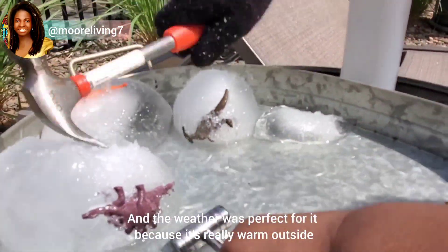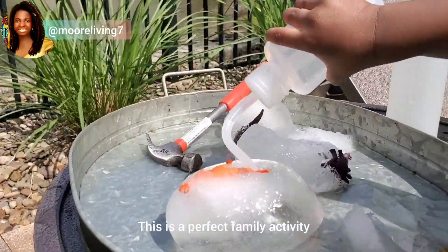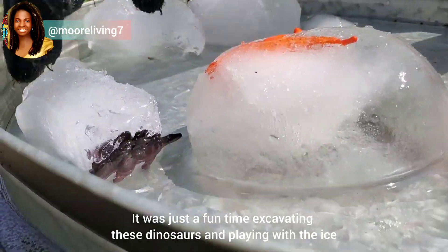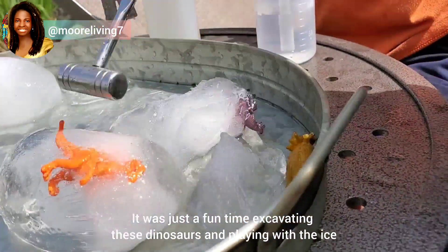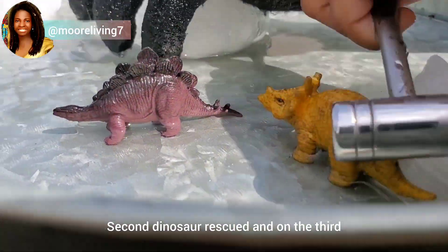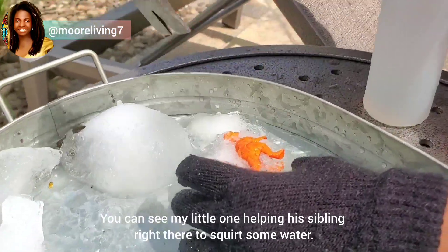The weather was perfect for it because it's really warm outside. It's the perfect family activity — it requires teamwork. We just made it fun, nothing too serious. It was just a fun time excavating this dinosaur and playing with the ice. Second dinosaur rescued and onto the third.